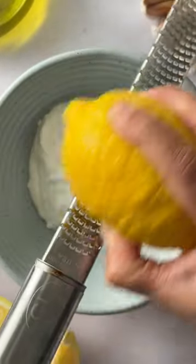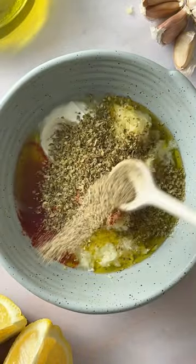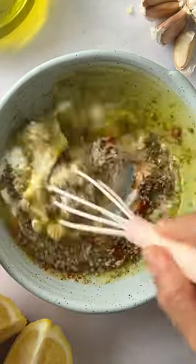Let's make the marinade. Grab some Greek yogurt, zest of one lemon, a couple cloves of garlic, some lemon juice, olive oil, some smoked paprika because I just love the flavor, dried oregano, black pepper, and some salt.